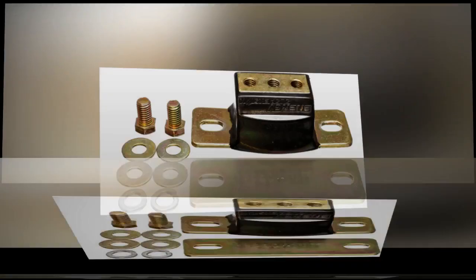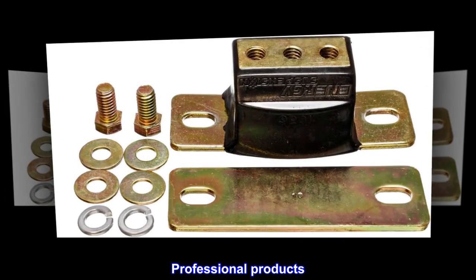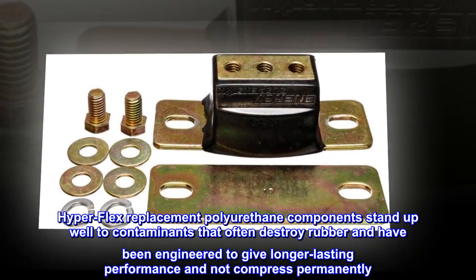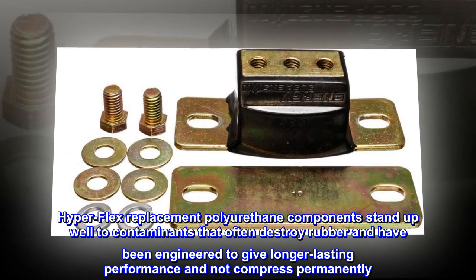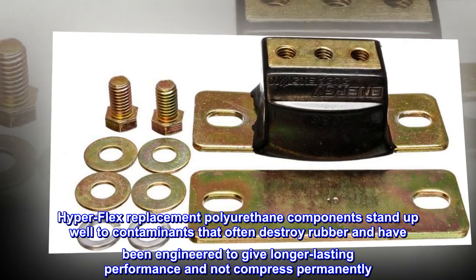High quality, made in the United States, professional products. Hyperflex replacement polyurethane components stand up well to contaminants that often destroy rubber, and have been engineered to give longer lasting performance and not compress permanently.